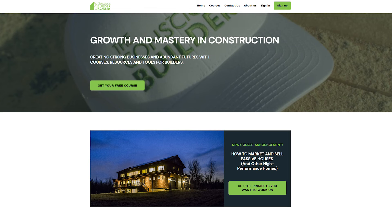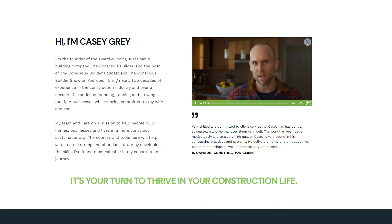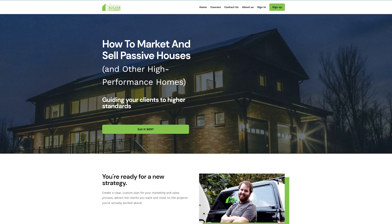Please drop us a comment and like below if you've received any value from this video or any of our previous videos over the years, and I would be super grateful if you tried out the super thanks option accessed through the thanks button below. For the contractors out there, I recommend that you head to ConsciousBuilderAcademy.com. Our next course on how to build a purpose-driven team will be coming out very soon, but we already have a ton of great courses and resources available, including our most-sold course on how to market and sell passive houses and other high-performance homes. Thanks again for watching. I'm Casey Gray, and remember to Live Consciously.